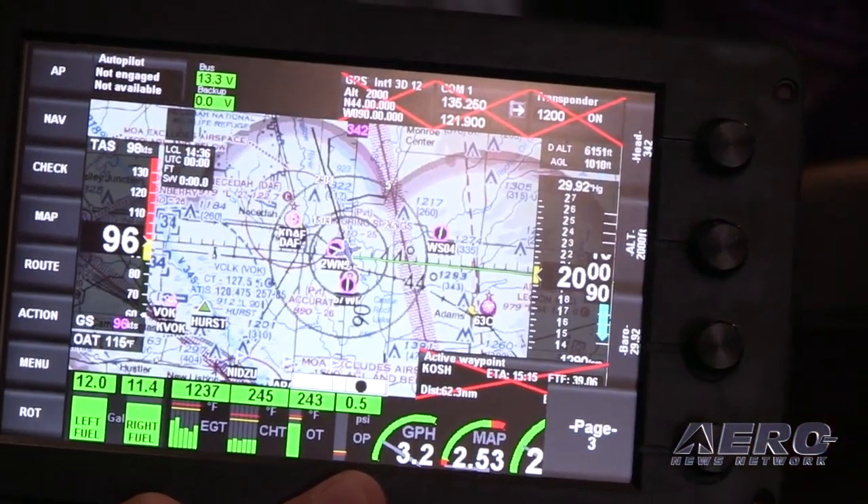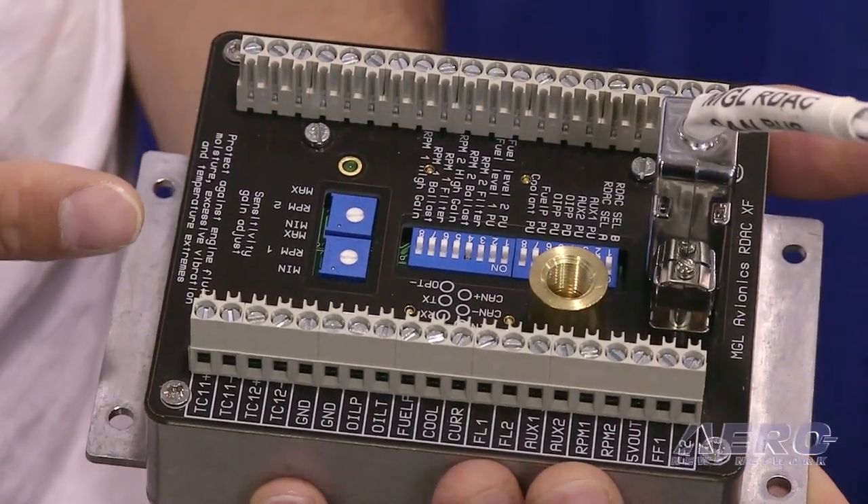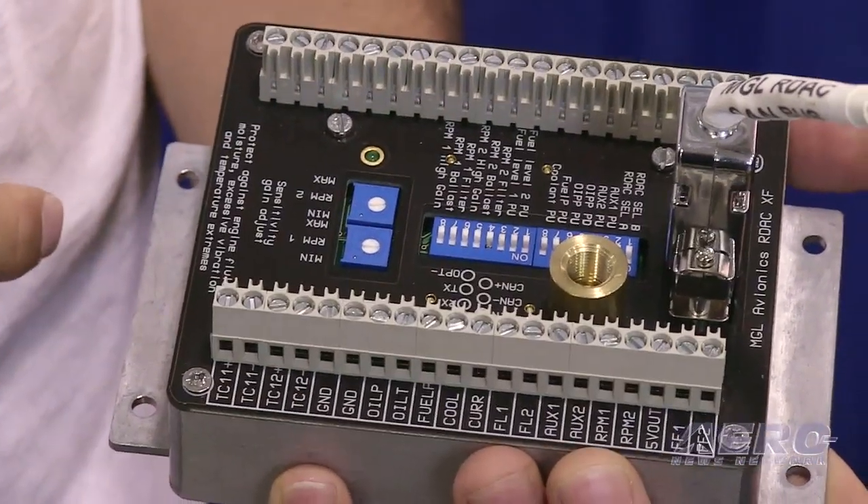Basically, what's inside this Discovery Lite is exactly the same hardware and software that's running in our big systems — dynamite in a small package. We have our RDAC engine module that mounts on the engine side of the firewall. All of your engine sensors connect to this box, and then just two data wires run from that to the screen.